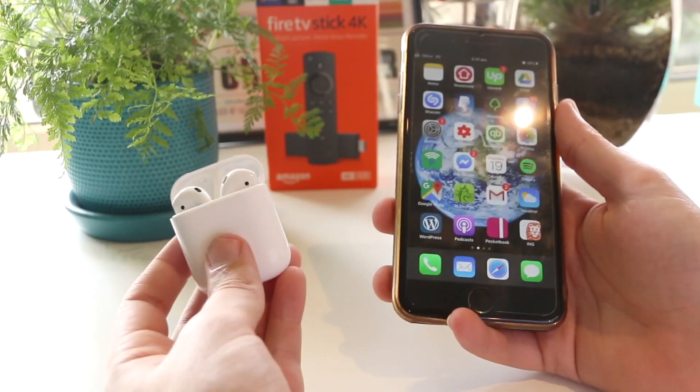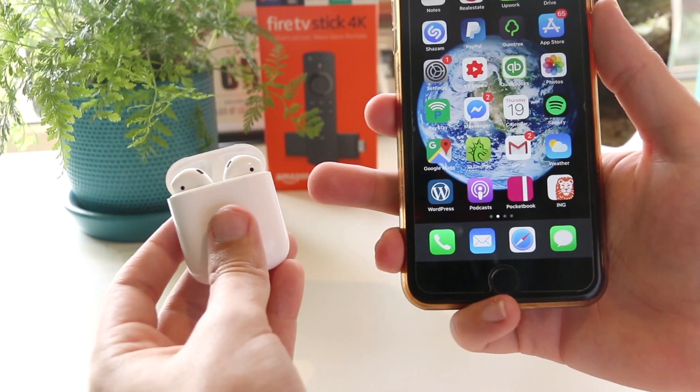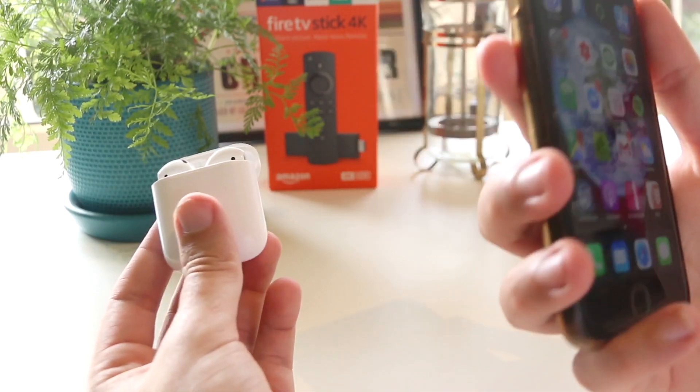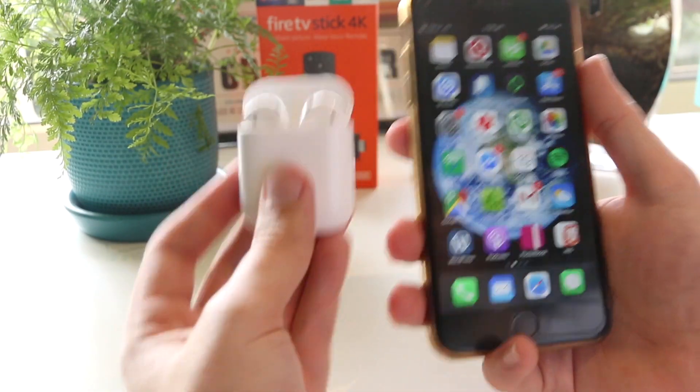Hey, what's going on everyone? In this quick video I'm going to show you a few different methods on how you can find the serial number for your AirPods device. And towards the end of the video I'll also show you an awesome method on how you can prolong the life of your AirPods. Let's get started.